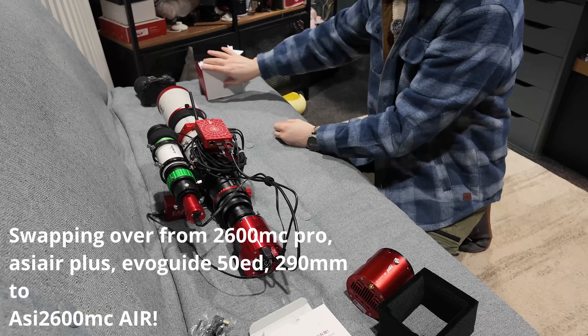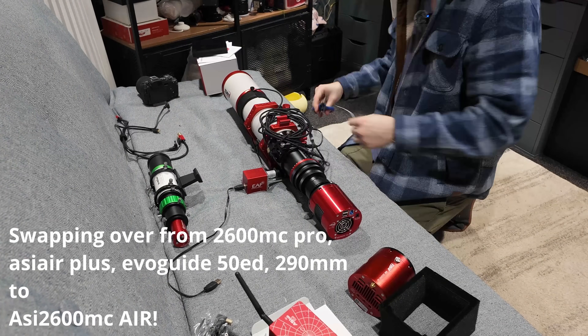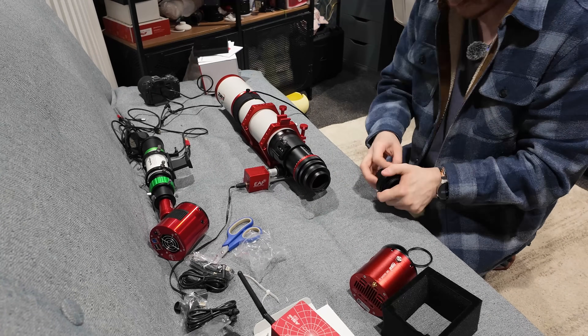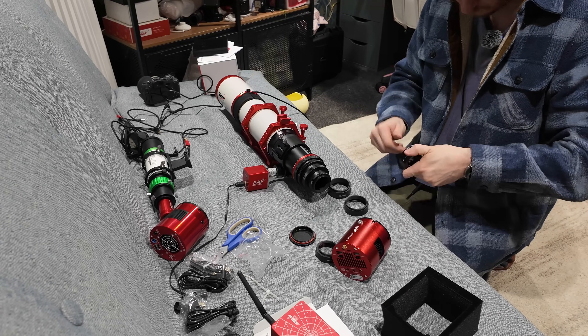Another major point: if you've got more telescopes than is reasonable to own, sometimes you are going to want to swap rigs over, and that would usually be a bit of a pain because it means inevitably swapping over guide setups, imaging computers, and things like that. With this, it's not like that. All you have to do is take your camera off — because that contains everything — put it on your next telescope, and as long as you're roughly balanced you are good to go. The only thing you'll need to do is get your focus and recalibrate your guiding, because the rotation of your guide sensor is determined by the rotation of the main camera body.